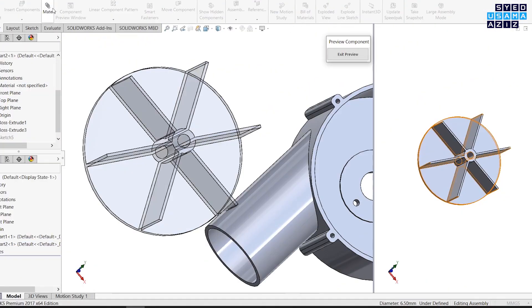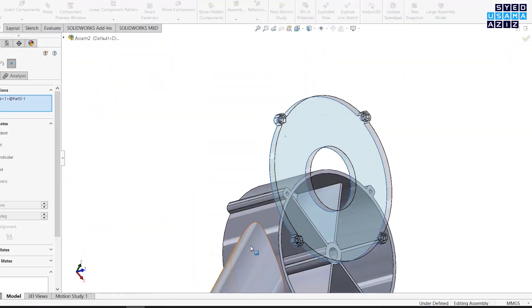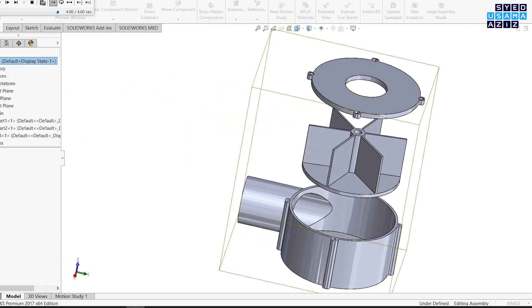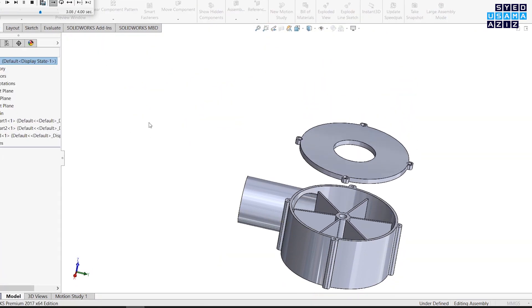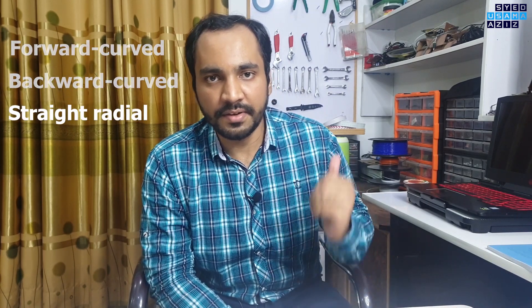Let's have a look at the 3D design in the CAD software. There are three parts. I've also made an animation using SOLIDWORKS' exploded view feature to help you understand how these different parts are fitted together. Air blowers or centrifugal fans are of different types depending upon the nature of their blades. The one that I have designed is a straight radial. If you want to learn further about these fans, I am leaving a link in the description, please check that out.